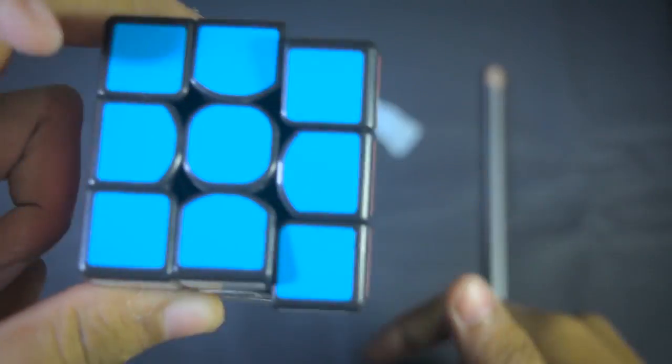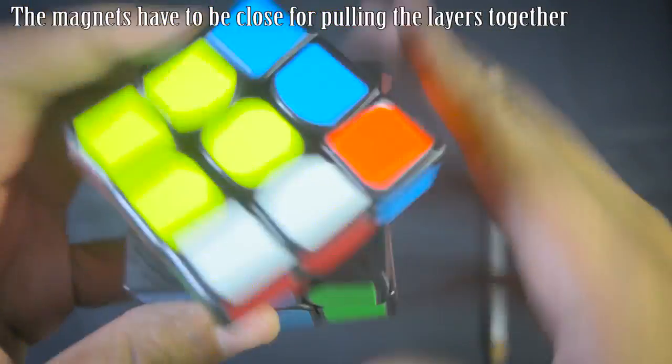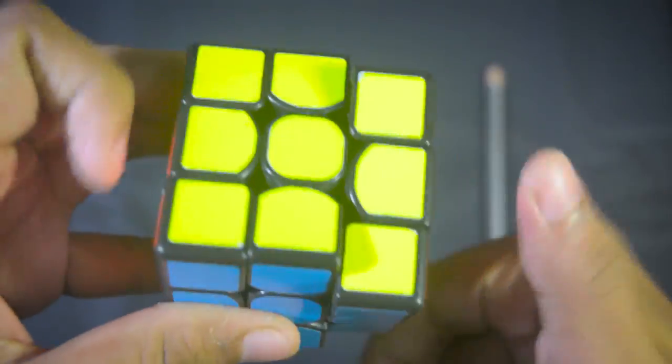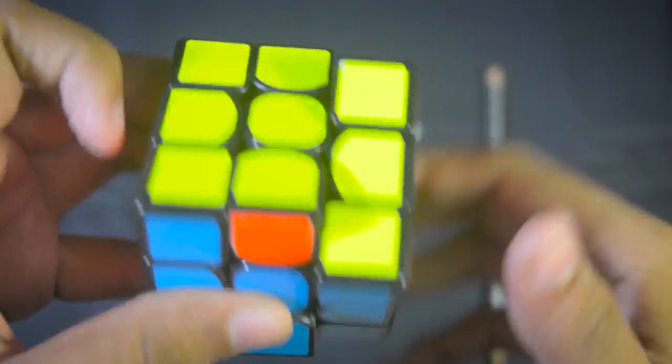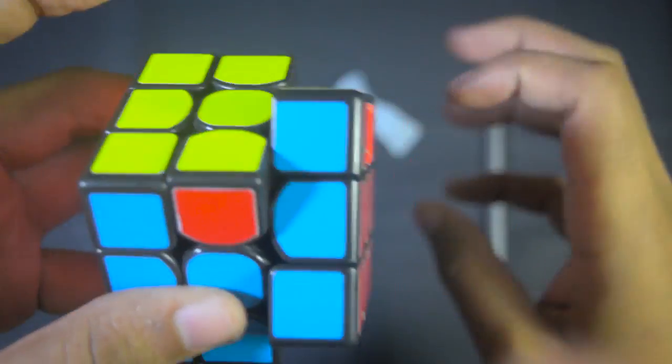The only reason I would make a magnetic cube is to make cubes heavier and to control unstable cubes like the GTS. I like heavy cubes and magnets add weight — about 9 to 10 grams. A magnetic cube is nothing revolutionary that will instantly make you faster, however it's definitely something innovative.